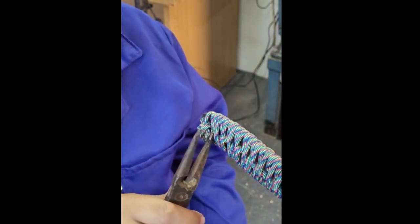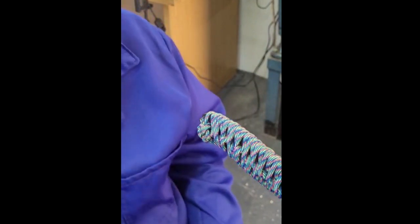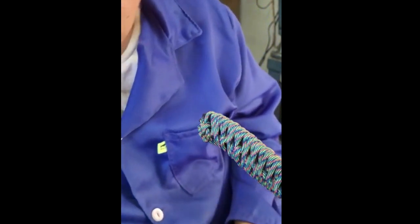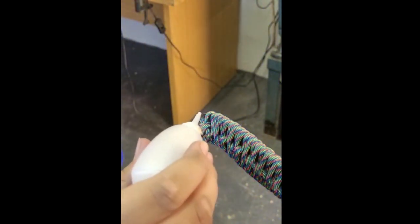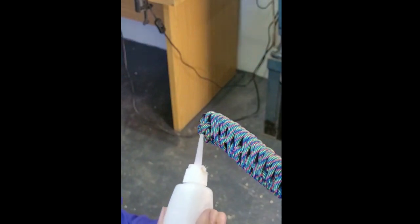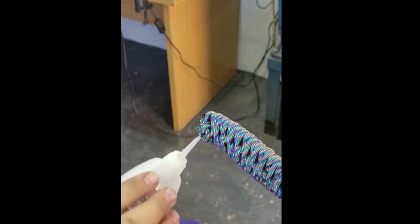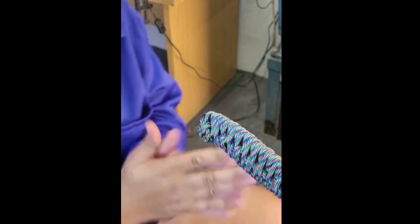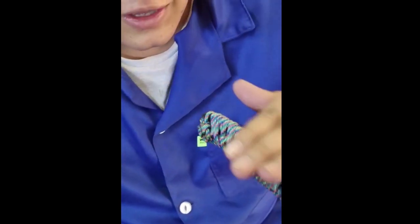Squish it on both sides — use your fingers if you must, but you'll probably burn yourself. If you need to, go back with the lighter. Finally, I'm going to use a little bit of super glue and put a few drops on the knot to make sure it does not come loose. Just two drops — put extra in all those crevices at the knot and let it dry. I'll show you how to sharpen this knife next.